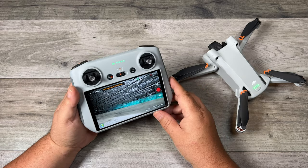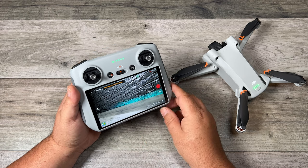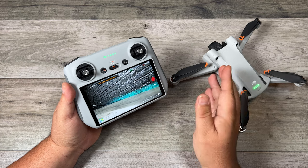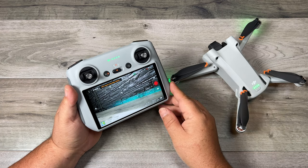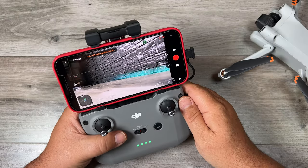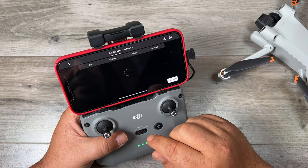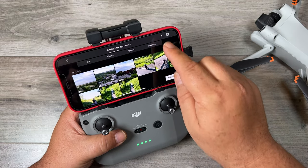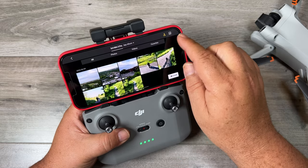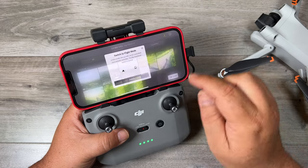That's basically it — it's very simple to do. A couple things to note: the DJI RC does not support quick transfer, and for the most part that's OK because you're not really going to want to transfer content from your drone over to your controller anyway. But if you're flying the Mini 3 with the RCN1 and you have your smartphone connected to it, you can still make use of the quick transfer feature while the controller is powered on. Just launch your album and you'll see a lightning bolt icon in the top right-hand side. Click on that, and once you enable that feature you can transfer all your content over to the smartphone. Turn it off when you're done and you can continue flying.